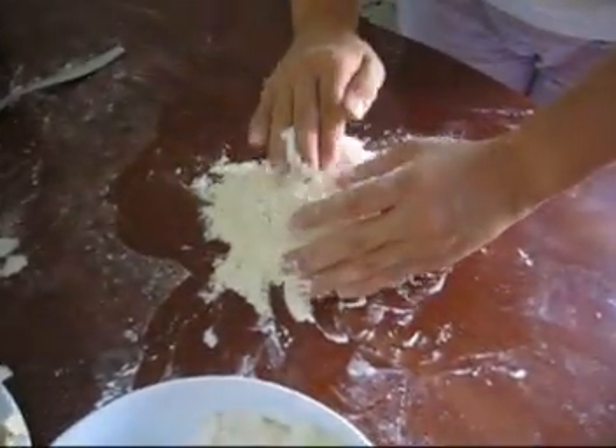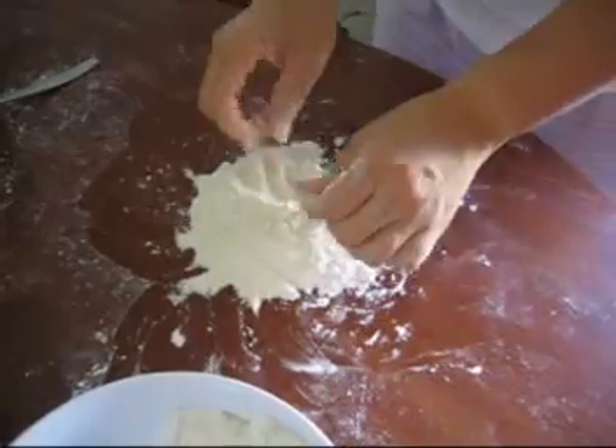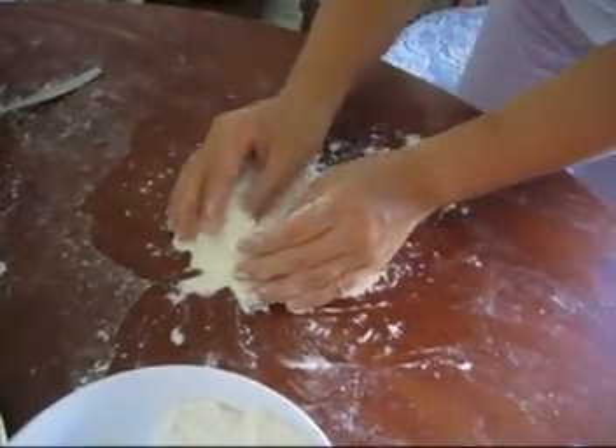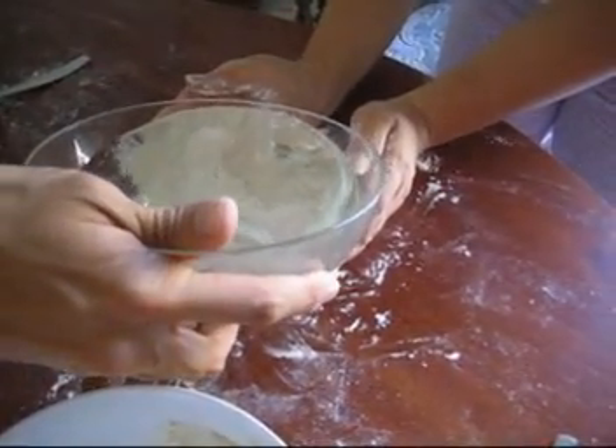Then bury it, and then bury it. And then add water. Add water. Make a hole in the middle, and then add water — not too much, but enough.